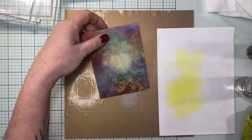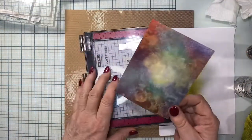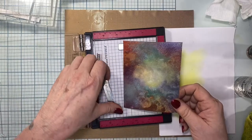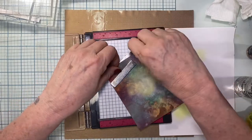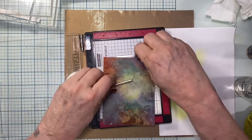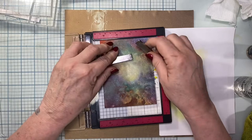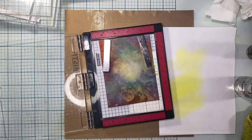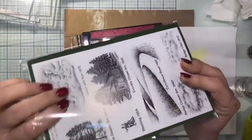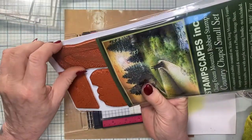Now I'm going to get my Stampscape stamp set out, wipe my hand off, get my little MISTI tool, and stick this down. I hate it when those magnets get stuck together - they're so hard to pull apart. I need this to go up towards the top. The red rubber stamps are great about not sticking to your project and lifting it, whereas the other ones do.